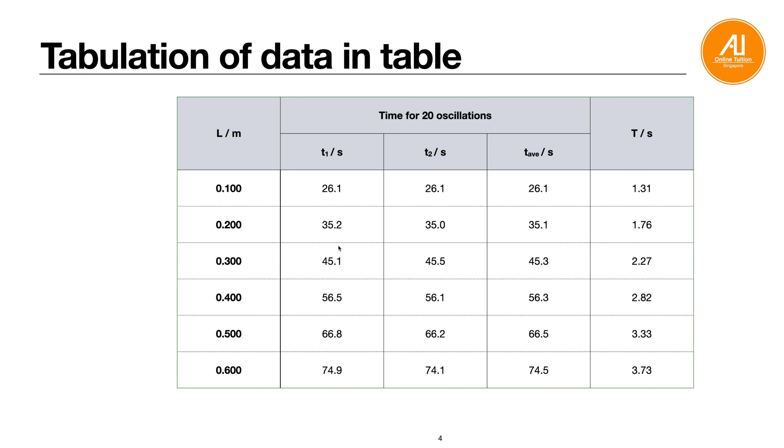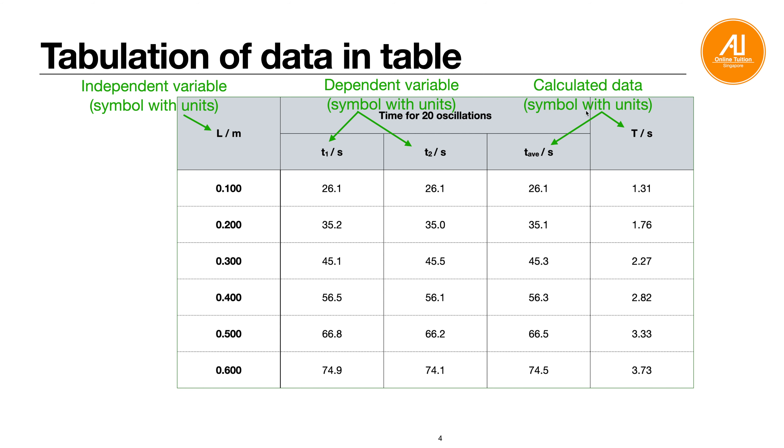Next, how to tabulate data in a table. The independent variable should always be on the left-hand side of the table, with its symbol and proper units. For example, the independent variable is length — the variable you change. The dependent variable is what you measure, such as the period for 20 oscillations. Calculated or processed values, like the average period, go in additional columns — always with symbol and units.